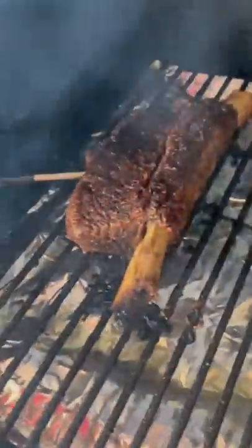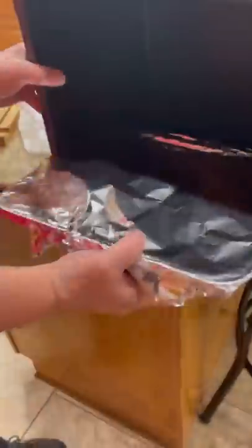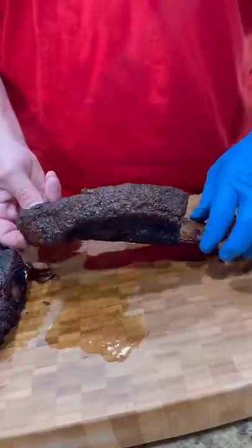I never did wrap it or anything else. Once it hit an internal of 203, pulled it out, put it in a pan, covered it with foil in the Cambro for at least an hour to let it rest.